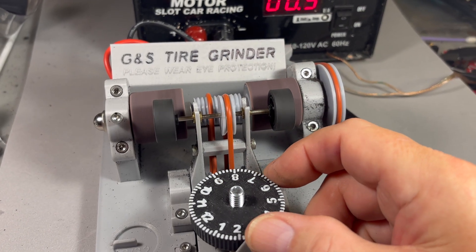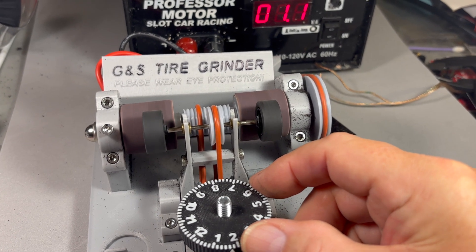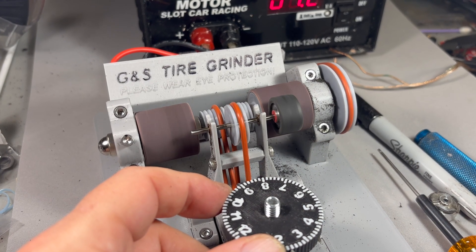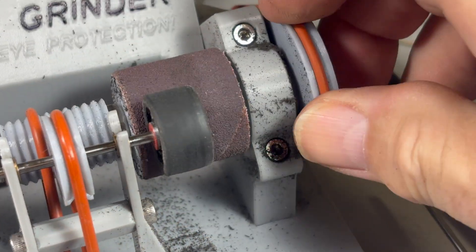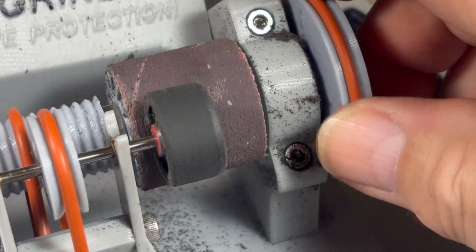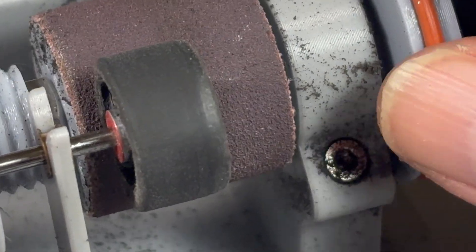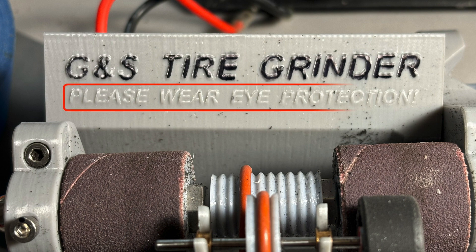After I've got everything set up, the first tires that I trued were a complete front axle assembly from a Carrera car. The next tire I trued is a single ultra grip compound tire on an aluminum wheel. Both of these trued very easily. I still have a bit to go on this ultra grip tire but as you can see here the finish is perfect. As with any tire truer, eye protection is a definite must.